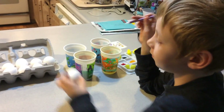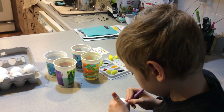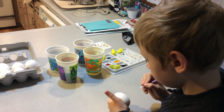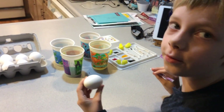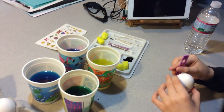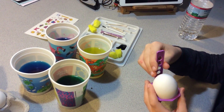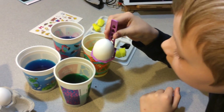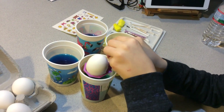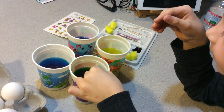I know — I'm doing the YouTube symbol. So what do I do now? Lower it into one of the cups? So how long will it stay in until it gets the color you want? It's gonna take a few minutes. Pick a color — green. Okay, lower it in gently.